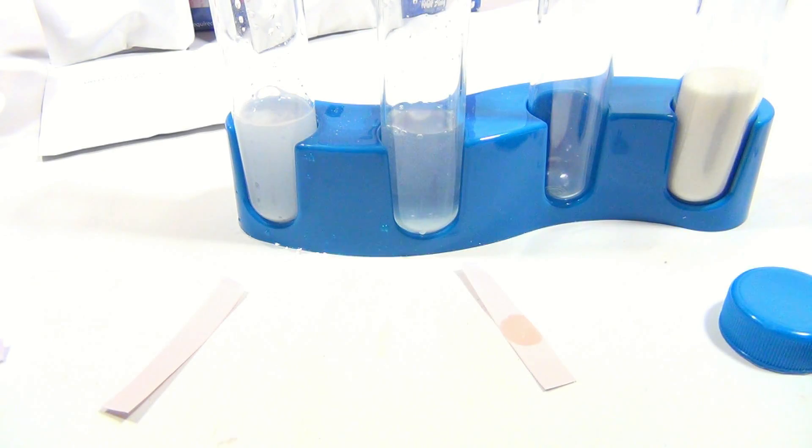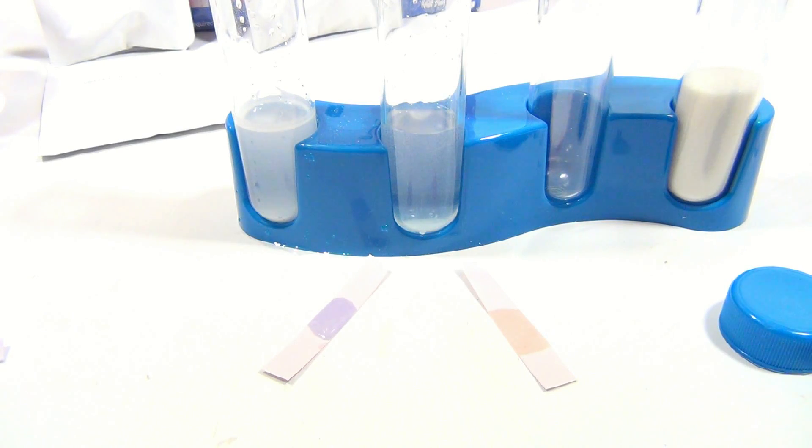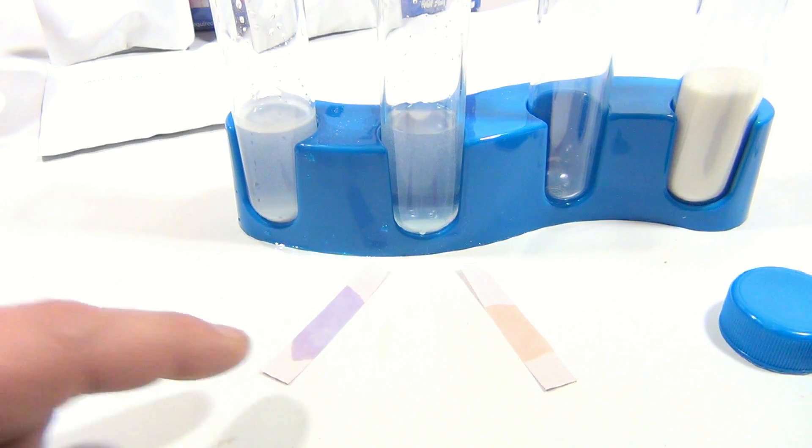That one's kind of turning orange-ish. And this side here, let me move this one in a little bit. I pre-cleaned off the pipette in my water solution. This one turned purple, this one turned orange. Now their instructions actually say this one's gonna turn green, but that is incorrect.